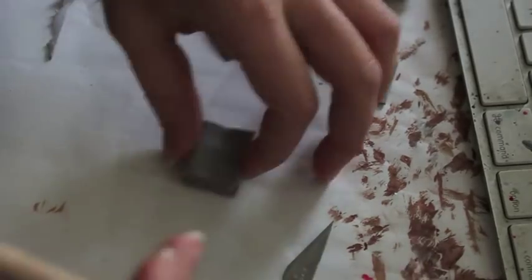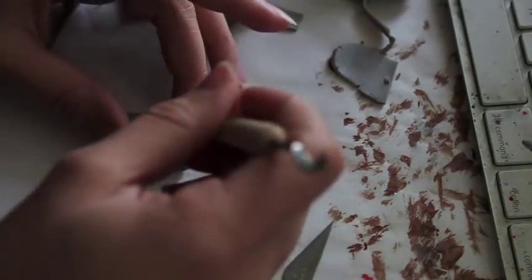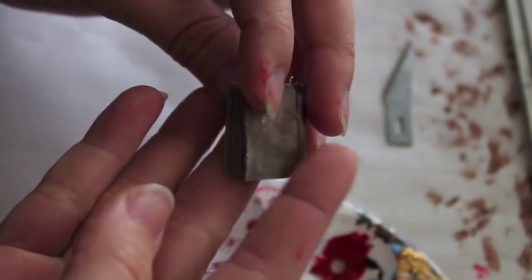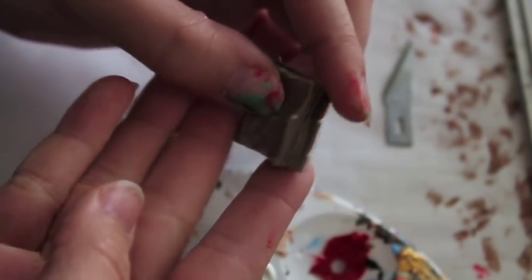Now we're going to put the binding. You're just going to grab a tool, or you can use the exacto, and draw a line on the front and the back right where the spine of the book should be. After firing, it should look something like this.